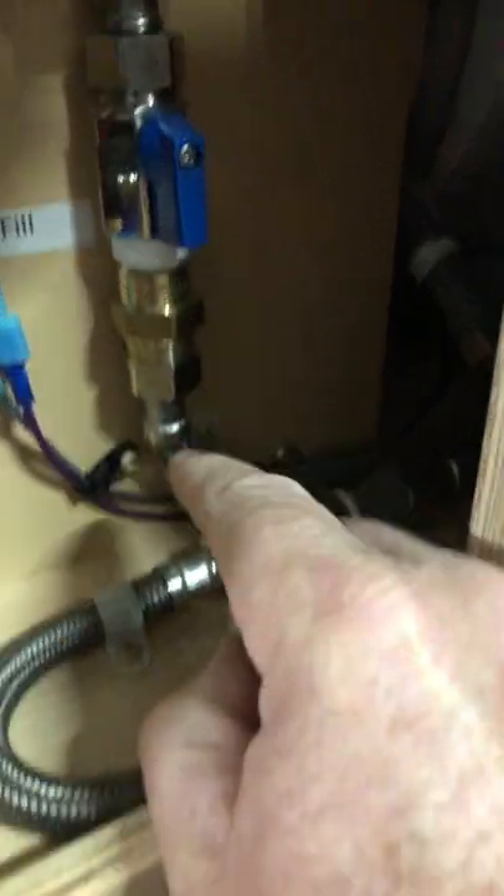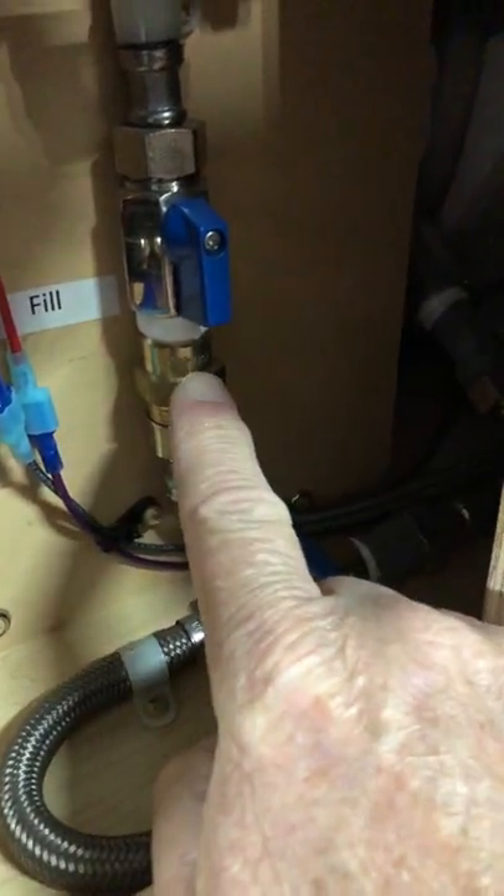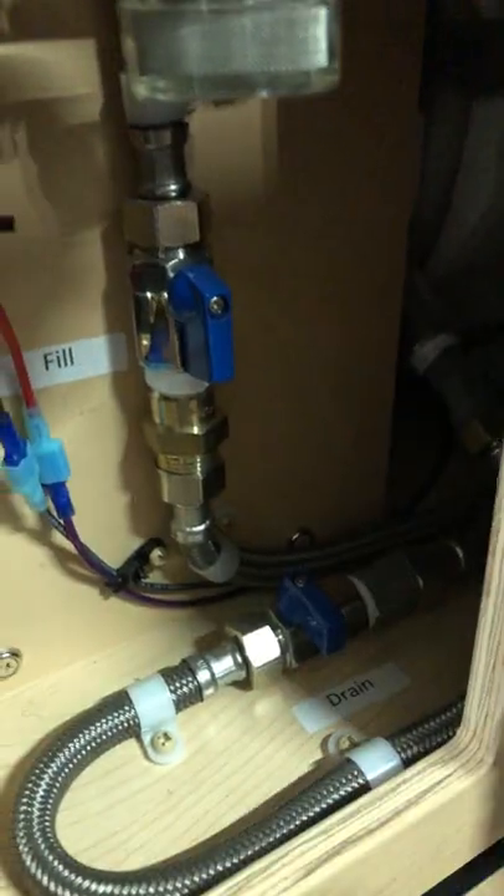You could take that check valve out and push on it — there's a spring, like a ball valve in here — or tap on it and see if that gets the water going up into the hot water heater.